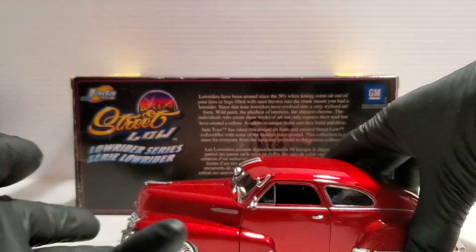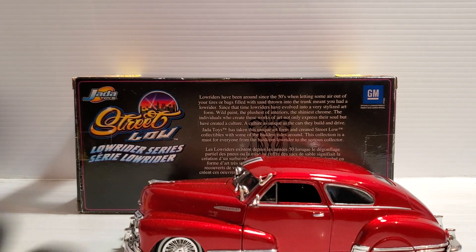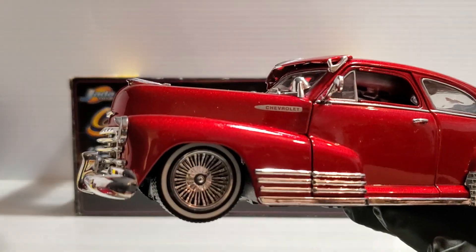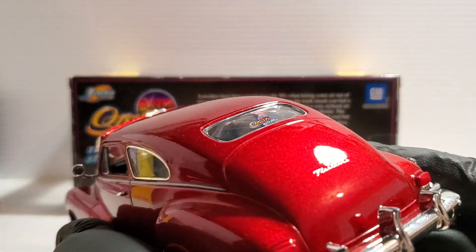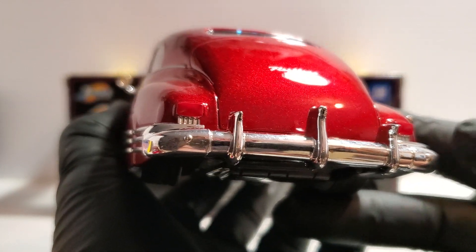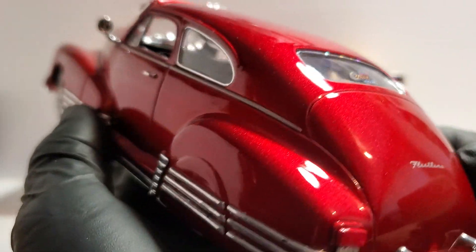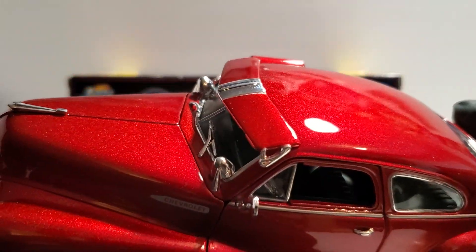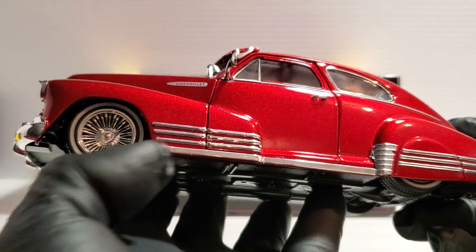Here is the car right here — absolutely gorgeous, love it. I love the Fleetline, or the Aero Sedan as they might call it. Here's the back end: the taillights are painted but they're part of the chrome bumper piece, and the trunk lid doesn't open. But look at that beautiful candy-apple metallic red, and I love how they replicated all the chrome on the side.